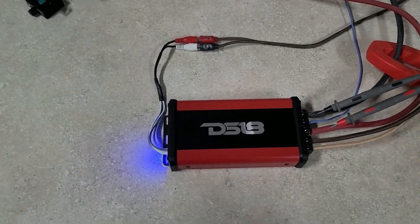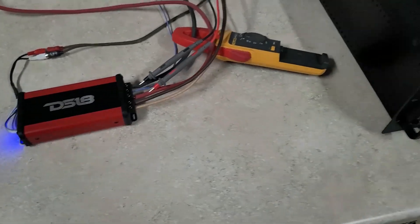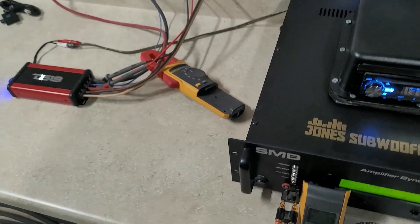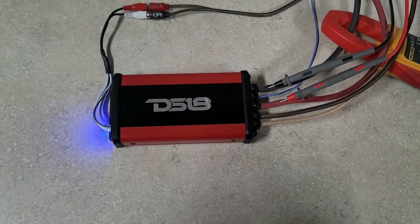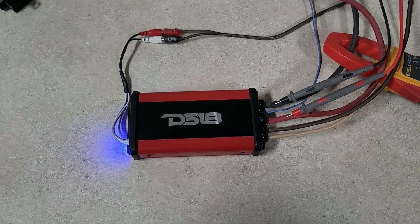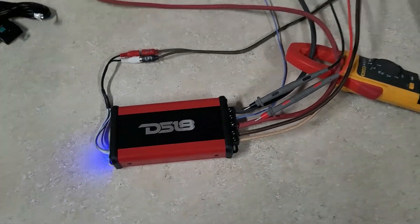320 watts at 2 ohms and 180 watts at 4 ohms, so we're all ready to run. One thing to note — just like the last amp — I'm not familiar with DS18, I don't know anything about this amp. So I'm going to run a 2-ohm, 4-ohm, and we'll do 1-ohm last, just in case it can't handle 1-ohm runs.